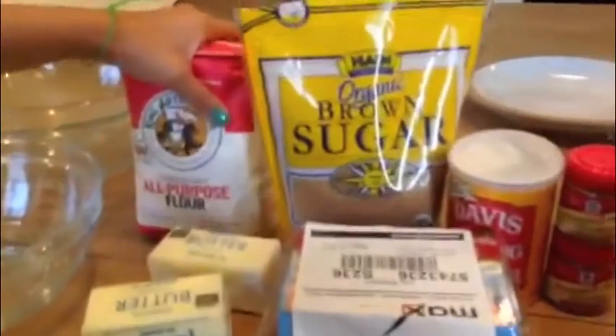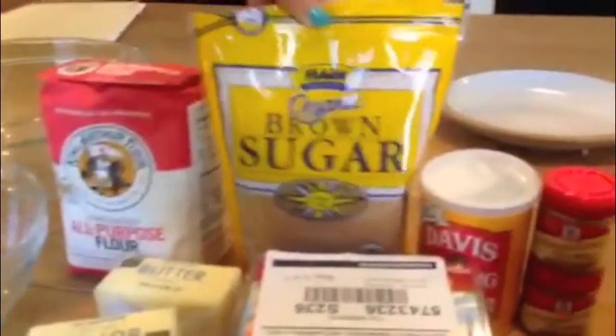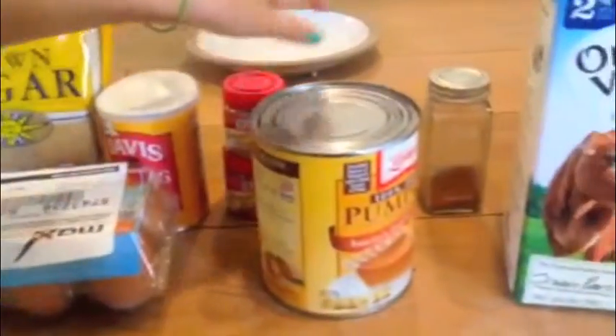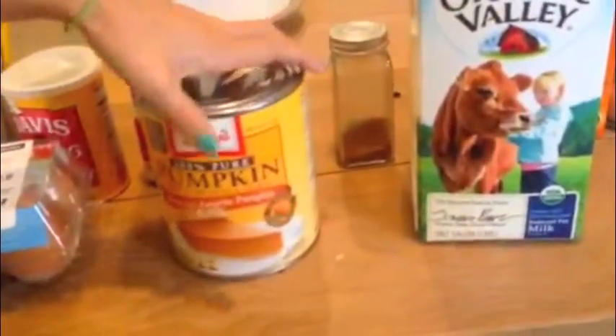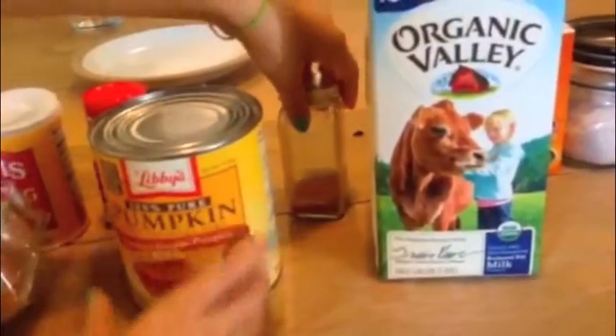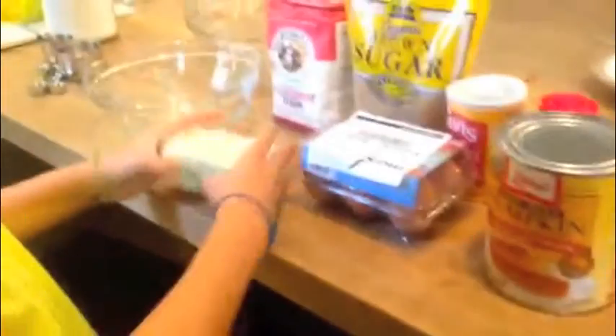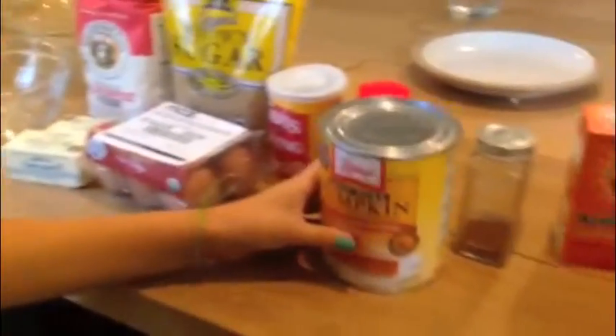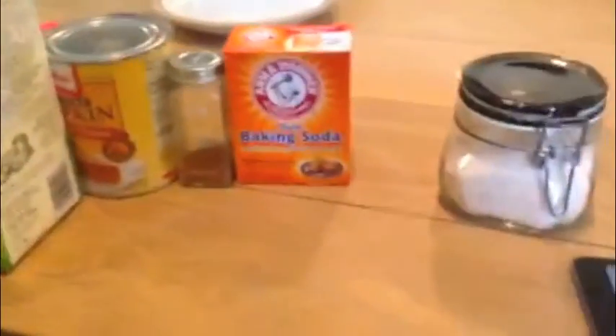For the mix, you'll need all-purpose flour, brown sugar, baking powder, pumpkin pie spice, canned pumpkin, ground cinnamon, baking soda, salt, one cup of cold butter, two eggs, and milk.